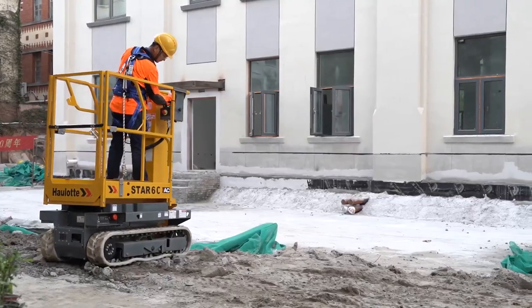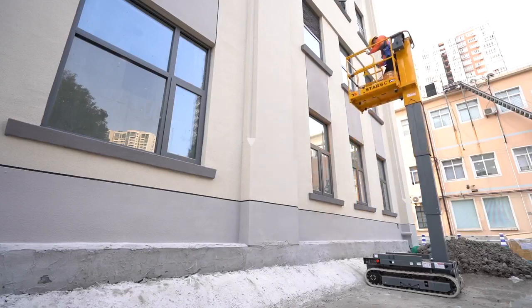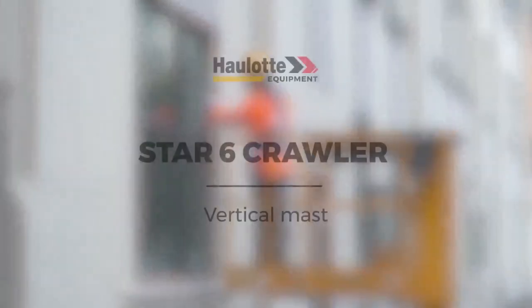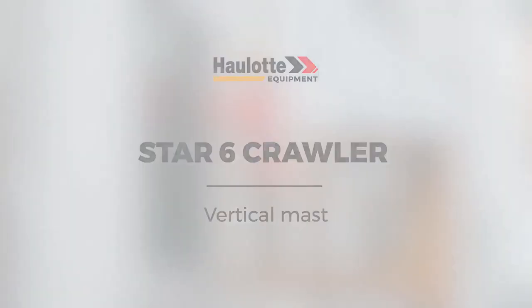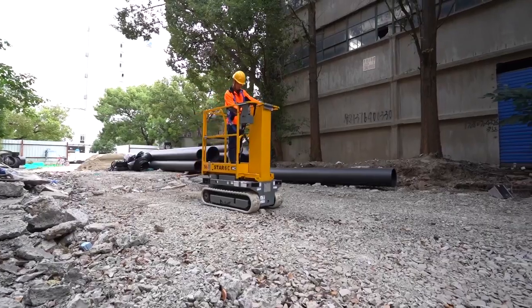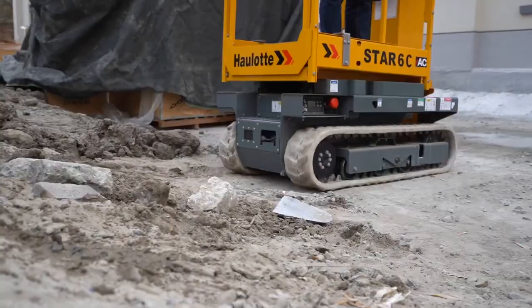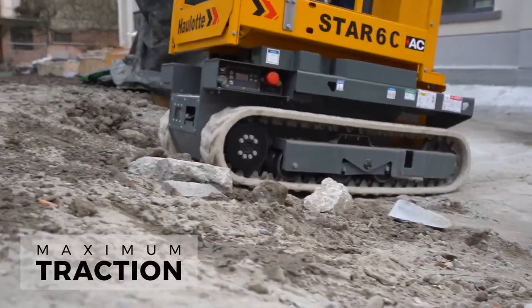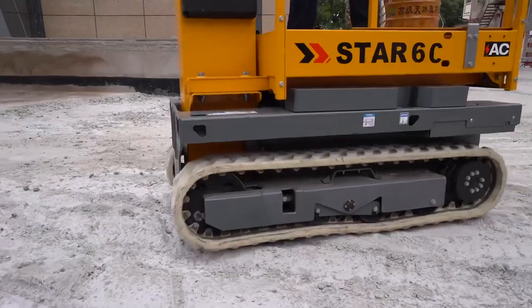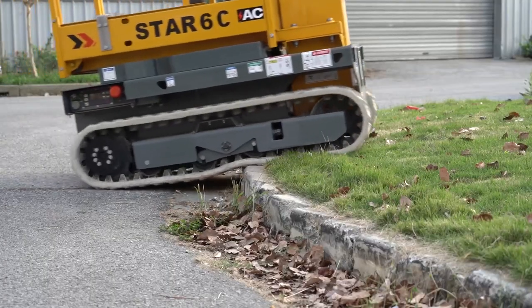On hard to reach job sites, you might need a machine with rough terrain capabilities, even when the work is on even surfaces. The Star Six Crawler gets you over terrain obstacles to get you to your work area. The crawling system is designed to provide excellent traction. Articulating rollers increase contact with the ground, maximizing traction on rough terrain.